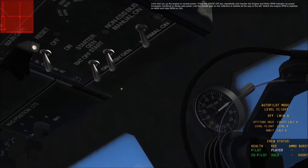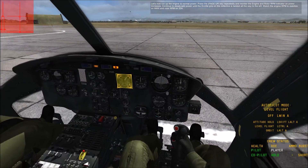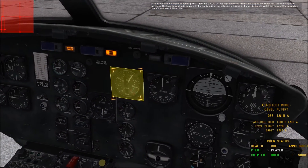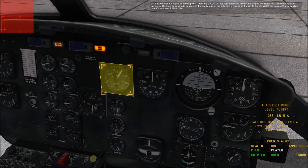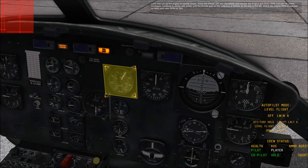Let's now run up the engine to full power. Press the Page Up key repeatedly and monitor the engine and rotor RPM indicator as power increases. Continue to slowly advance power until the throttle grip is twisted all the way to the left. Watch the engine RPM stabilize at 6600 and rotor RPM at 324.